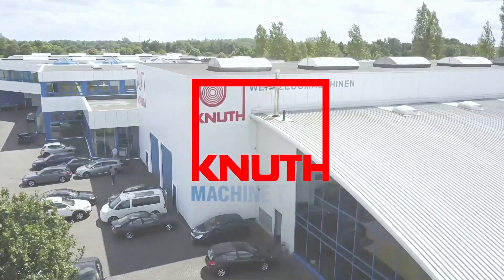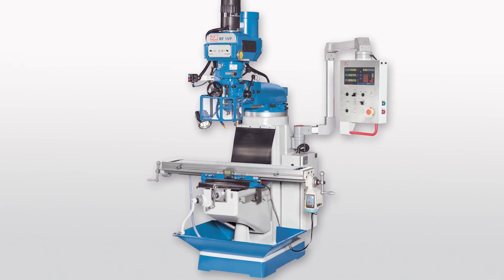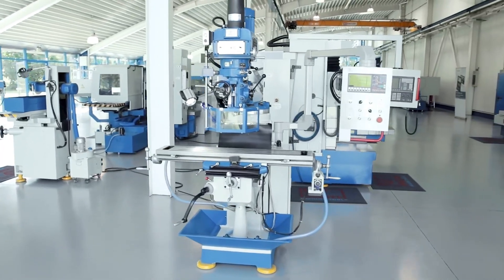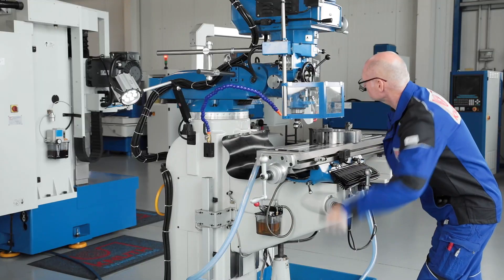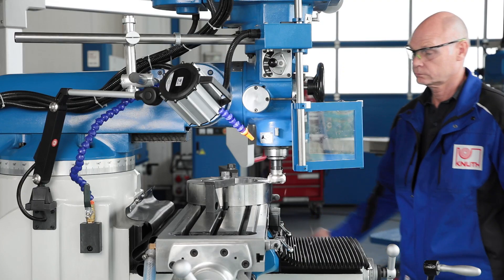Welcome to Knut Machine Tools, your reliable and quality machine tools provider. Today we present the milling machine MF-1VP. The proven multipurpose milling machine in this version is one of the best-selling machine tools in the world. For good reason, because the MF-1VP offers value for money and is as versatile as a Swiss army knife.